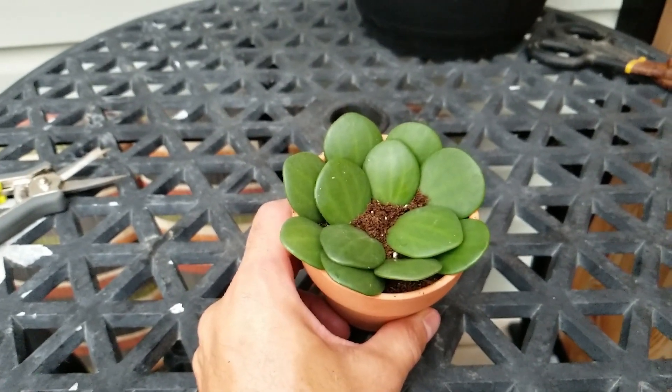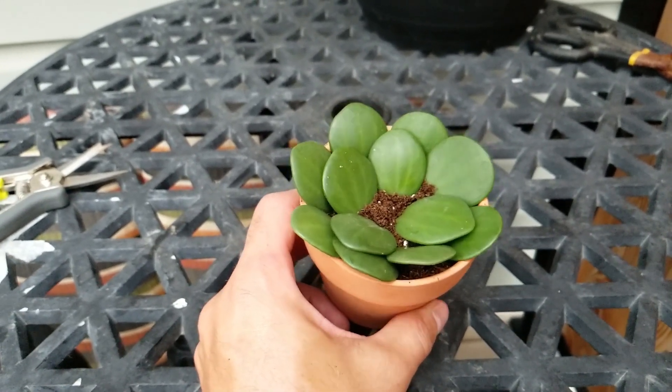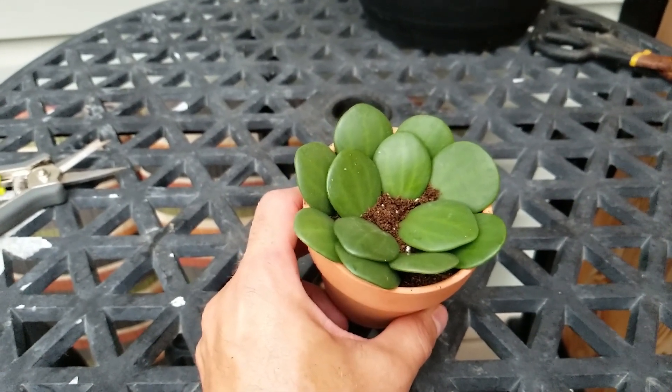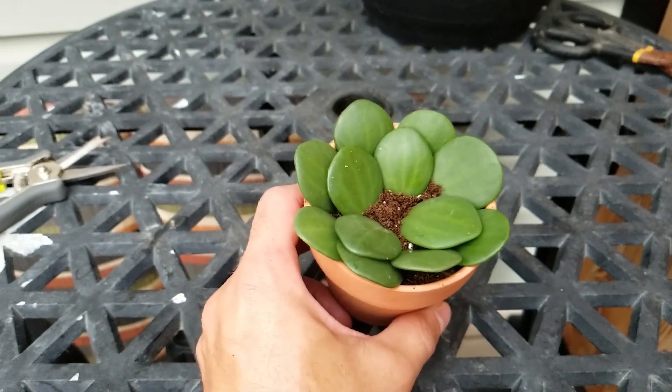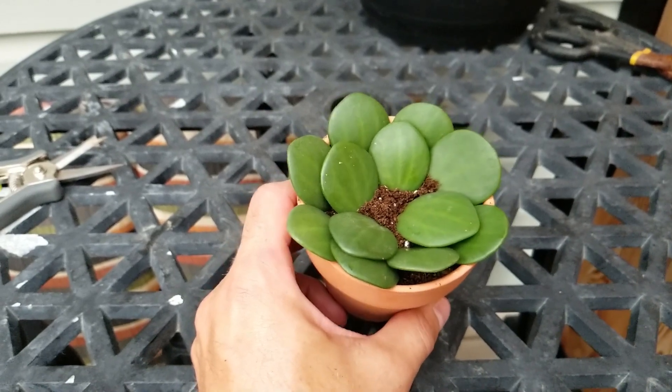This is my peperomia hope propagation video using leaf cuttings. I should also mention this can be done in water as well, but unfortunately I don't have a container suitable for placing these in water without having them completely submerged, so I'm going with the soil propagation leaf method. Thanks again for watching.